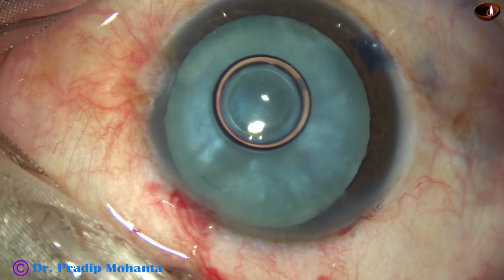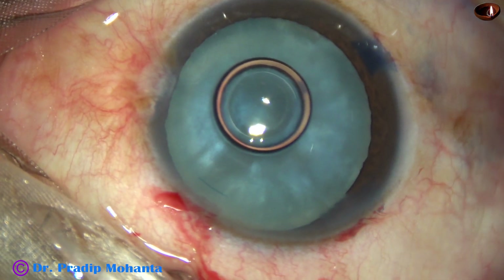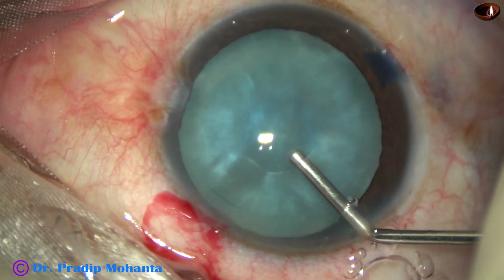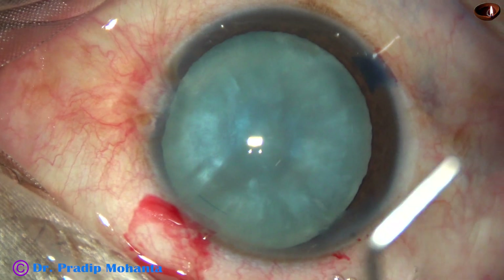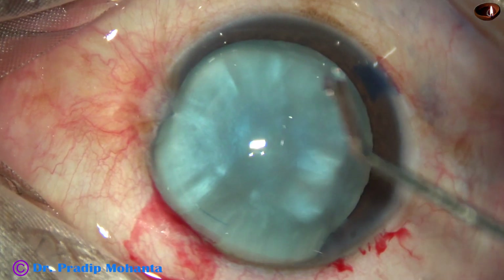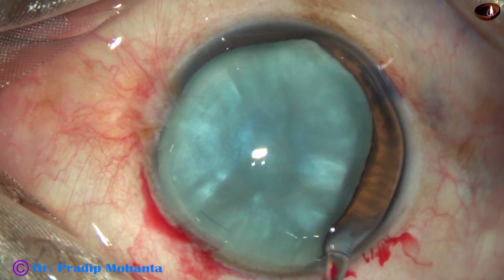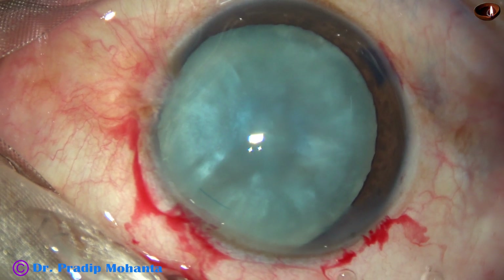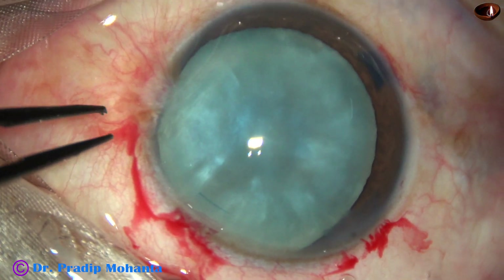And now 2% hydroxypropyl methylcellulose is used to fill the anterior chamber. The BSS and air bubble are replaced by this viscoelastic. And now is the time to do capsulorhexis.